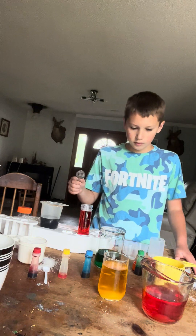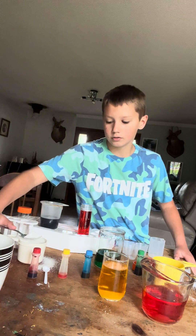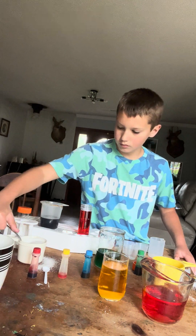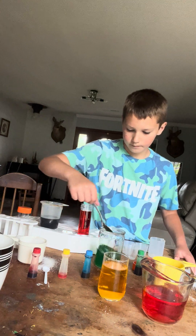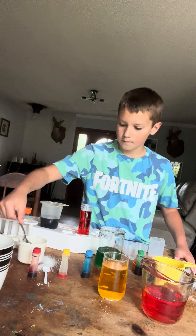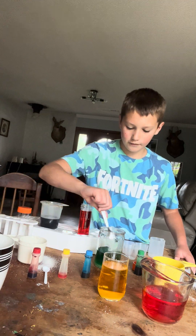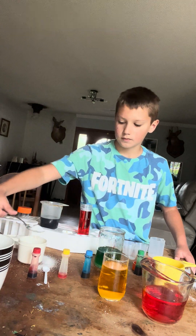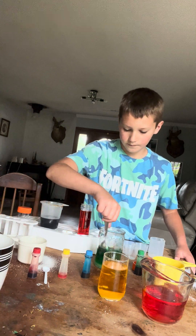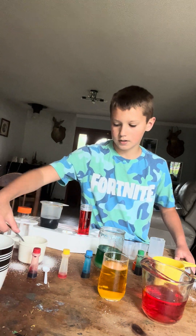So I'm going to be doing the green. I need nine tablespoons for the green. So there's one, two, three, four, five, six, seven, eight, and nine.